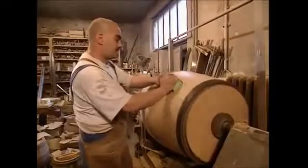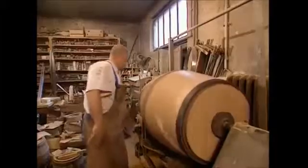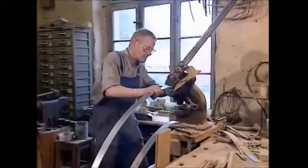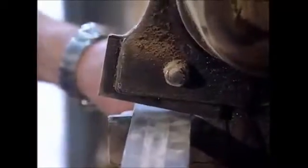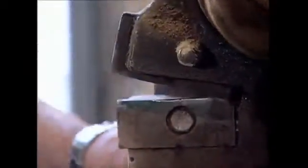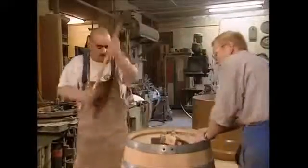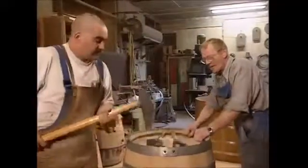The barrel is then given the once-over with some fine sandpaper to finish it. All that remains is for the barrel to be fitted with some fresh steel hoops. The cooper marks up the steel and cuts it on his custom guillotine. He then splays the steel so that it's tight against the barrel and gets the best grip possible. It's then all riveted together for strength. The hoops are now fitted to the barrel and hammered firmly into place.